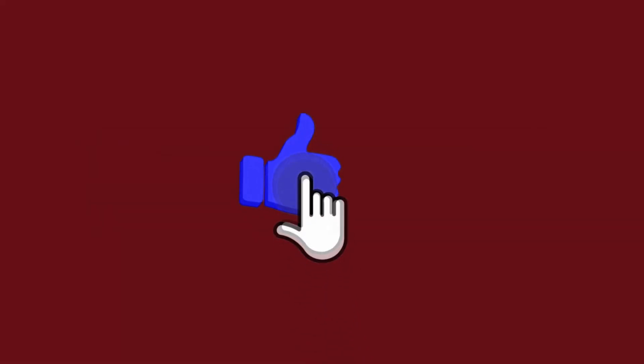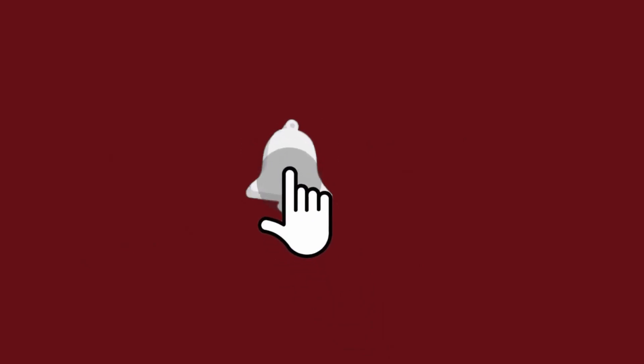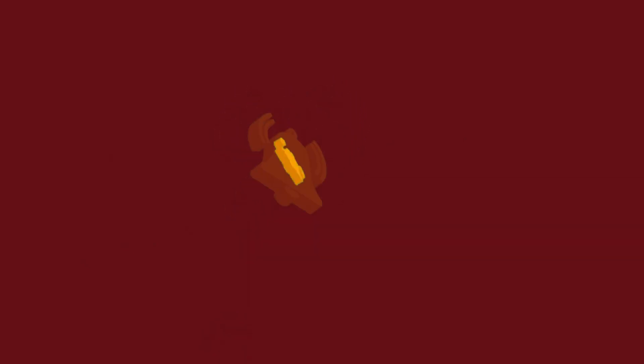Before we get to the video, please click that like button if you're enjoying the content. If you find yourself coming back often, make sure you're subscribed and click that notification bell. It really helps me out and I try to post videos at least once a week. As always, thank you all for the support.